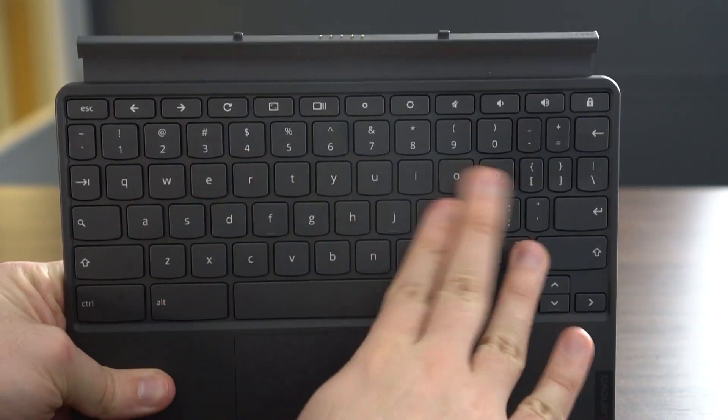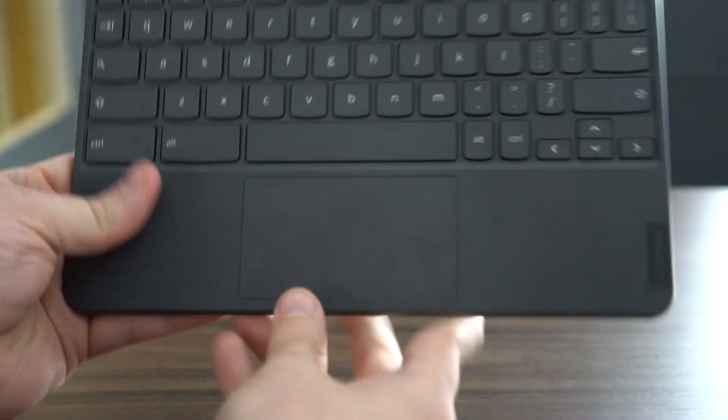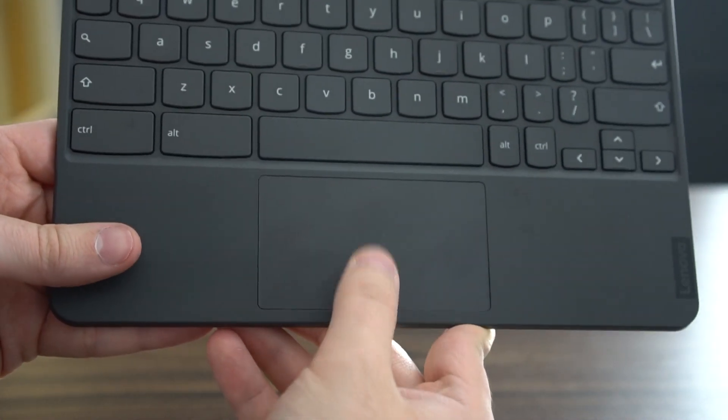I am blown away by the package of what it comes with, because it comes with this keyboard. When you think of the Apple Magic Keyboard that retails at a higher price than this entire package — not just the keyboard, you get the keyboard, the Chromebook itself, and the kickstand — all of that for $299, or $279 if you get the 64 gigabyte model which Lenovo has already released. So it is a great deal for what you get in the box.